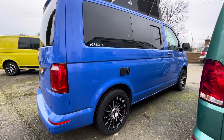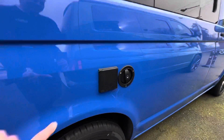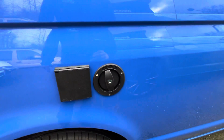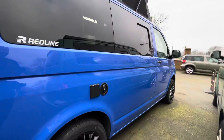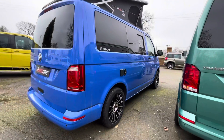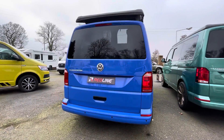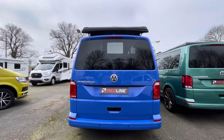You've got your mains input here and your water tank input here. It's got a 60-litre underslung water tank. It also has reversing sensors and the glazed tailgate at the back here.